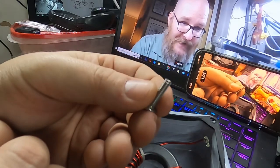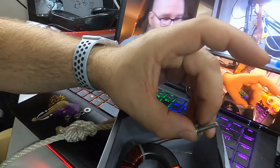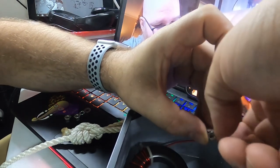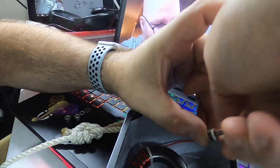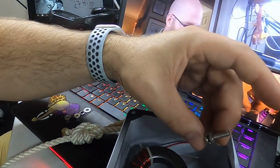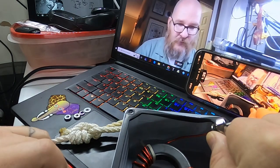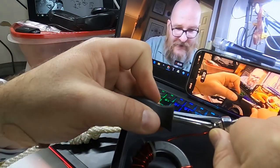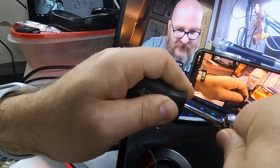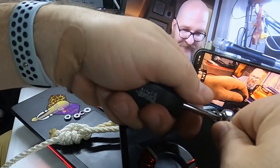We're gonna take this guy right here and plug this screw straight into that right there, and we're gonna put a nut on the inside. This is a little bit different than what I had done before. Then we're gonna take a screwdriver — and this is not a screwdriver by the way, that is a wrench — and we're gonna get in there with a screwdriver and bend it a little bit so I can actually tighten this.